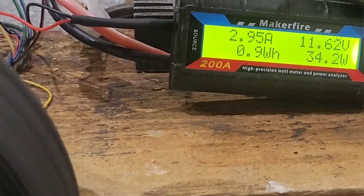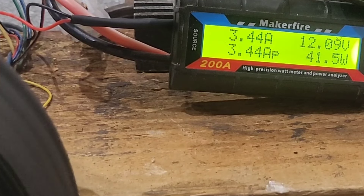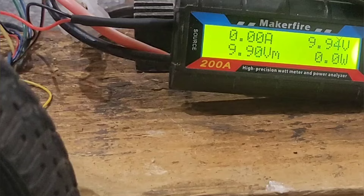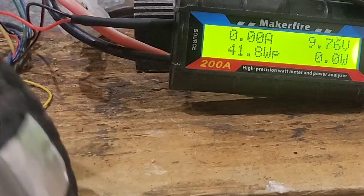I'm just going to get the other one and do exactly the same test — I'll unscrew this and swap the cables over into the rectifier. This is the second motor and I expect pretty much the same result. I won't bother doing it on speed one because it won't make the voltage required.